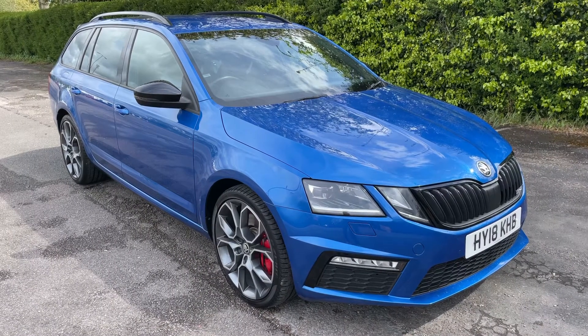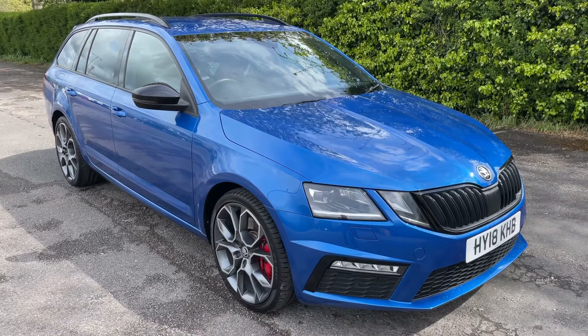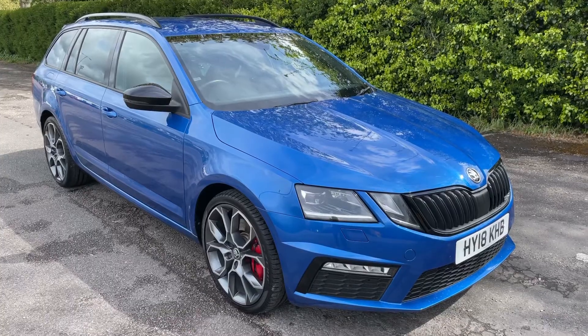All that leaves me to say is thank you for taking the time to watch this video. If you'd like to come and see the car in person and have a test drive, please feel free to call us here at Mac1 Cars — we'd love to hear from you soon.